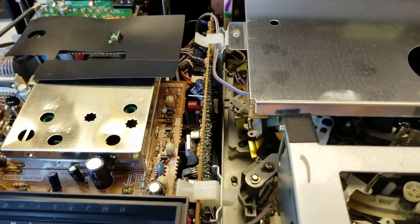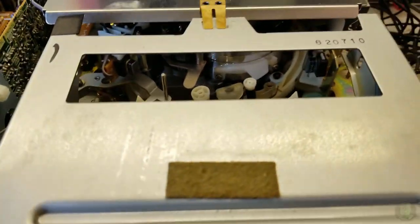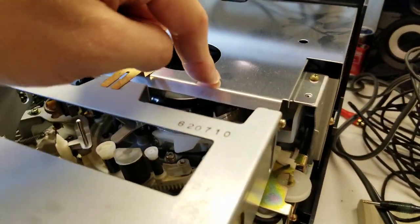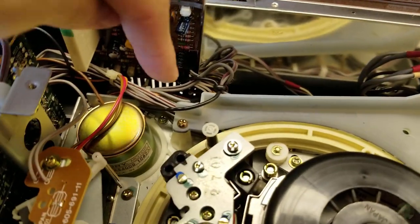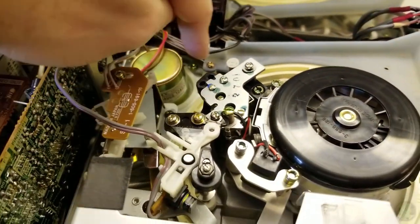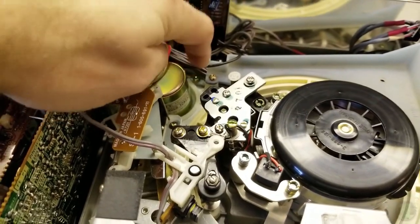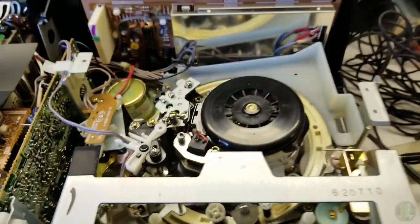It smells like old electronics that have been sitting in a box for almost 40 years. Take this shield off - that was four more screws. There's a motor here. I know nothing about this machine but I'm almost immediately suspecting that this is going to have a belt to drive this.